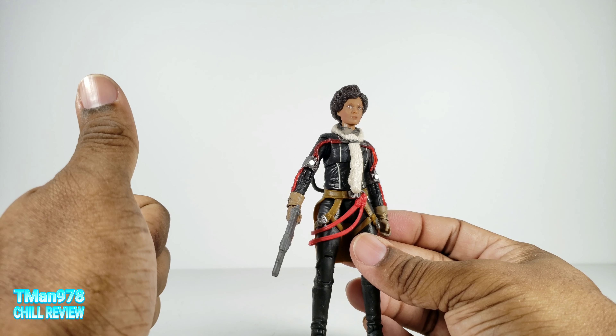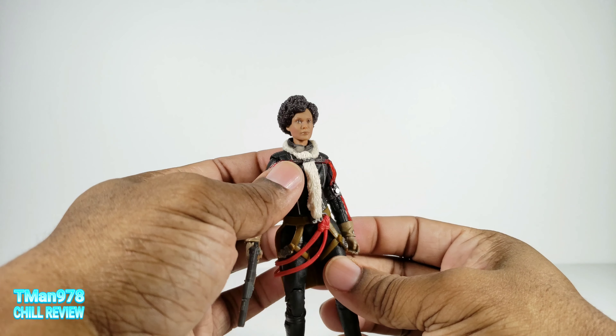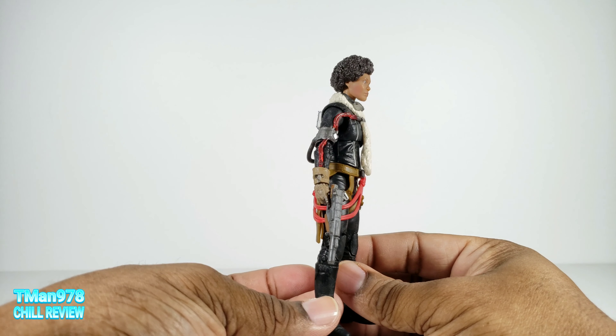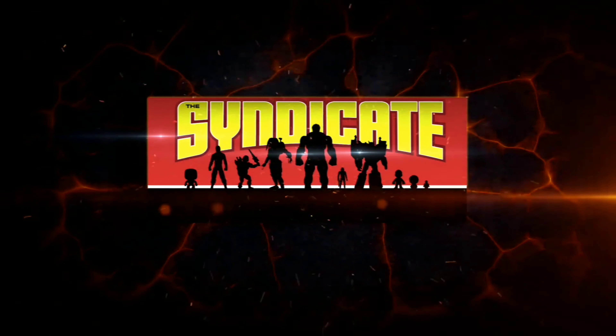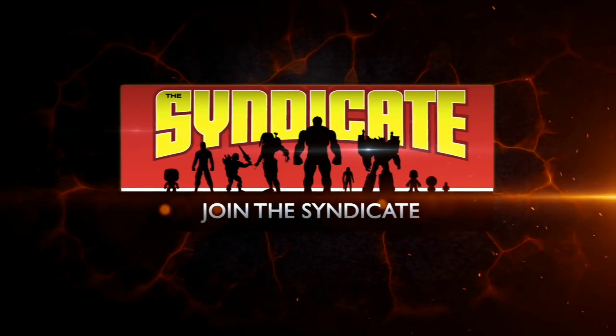Until next time, T-Man 978 out of here. Look for my Star Wars playlist — she's going to be in it, and you can see all the rest of the stuff I've reviewed so far. I have quite a few figures, amazingly. Join the Syndicate Toy Hunters Facebook group, link in the description.